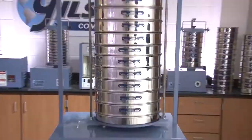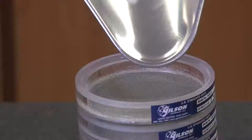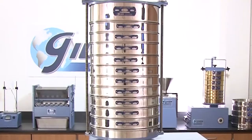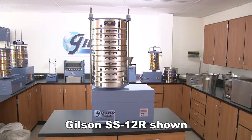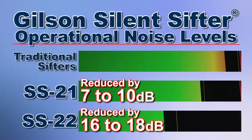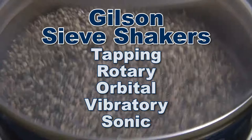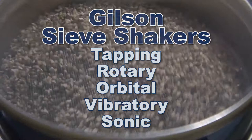Gilson's vast variety of world-class sieve shakers are built for sizing particles from large coarse aggregates to fine powders. From Gilson's tapping sieve shakers with circular action that promotes passage of particles to clear the mesh, to the proprietary silencing technology used by Gilson's silent sifters that significantly reduce operational noise levels, Gilson has the right sieve shaker for your accurate and reliable particle sizing analysis.